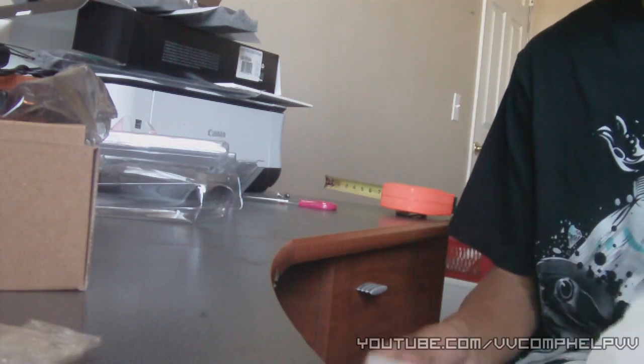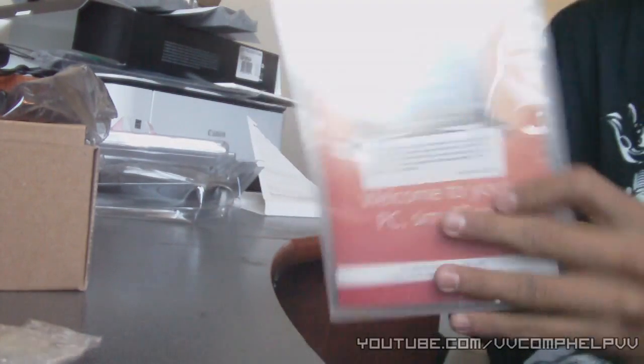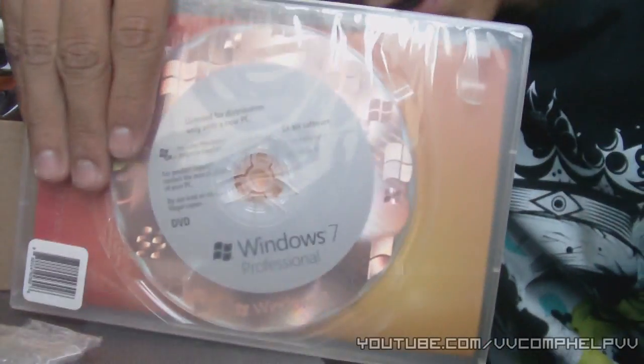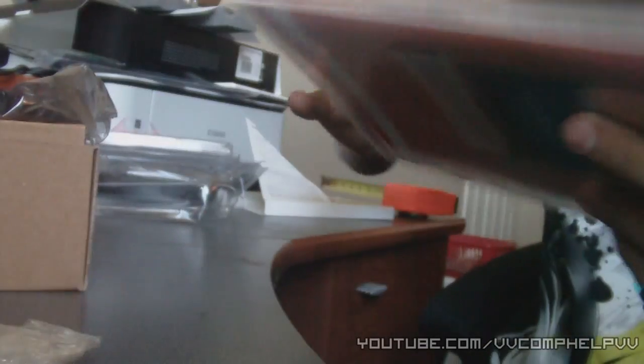Just rip this stupid box. Alright, so I have some piece of paper there, and here it is — the Windows 7 disc. I don't know if I should hide that. Windows 7 disc there. You guys see it in the live stream. There we go, that's pretty awesome.